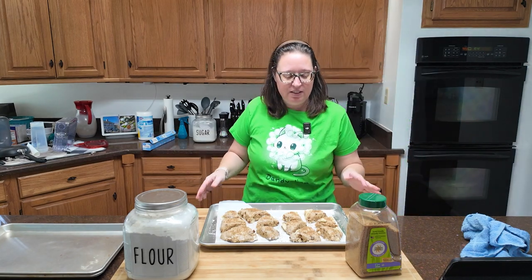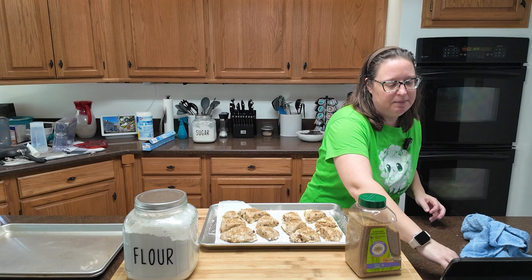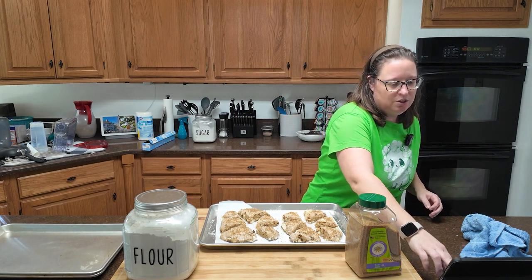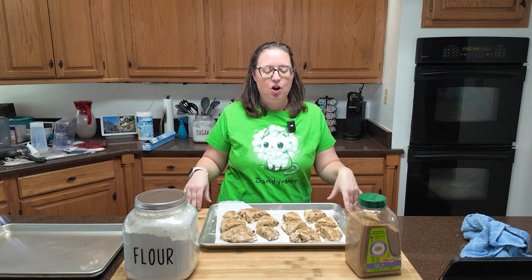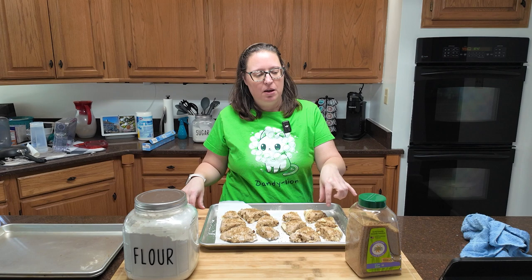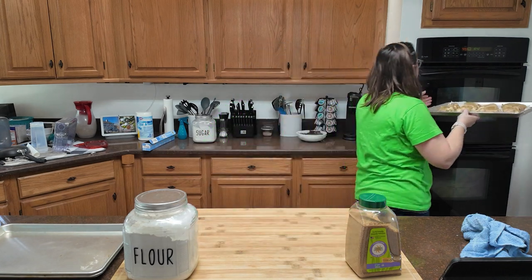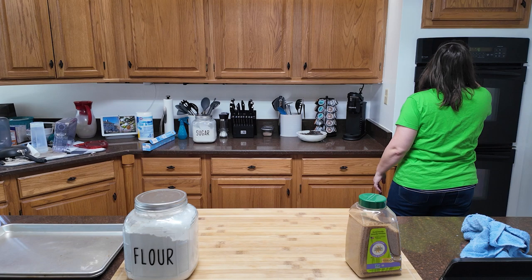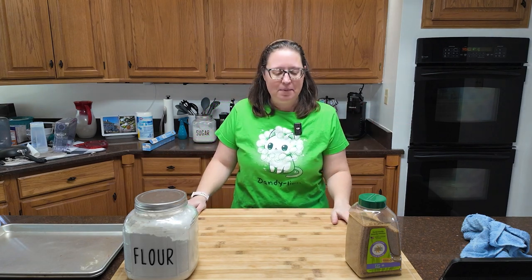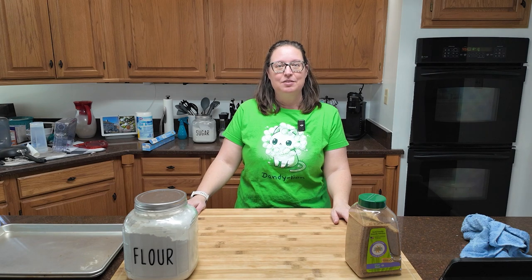Oven should be at 425°F. These are going to go in for 18 to 22 minutes, or until they are golden brown — when you look at the sides they should be baked all the way through, so it shouldn't look wet or raw. I'm going to set my timer for 18 minutes, although I know it's probably going to take closer to 22, possibly 25 minutes since my oven is a little wonky right now. I should probably start using the lower oven. I'll see you back when these come out and we'll take a look and give them a taste test.